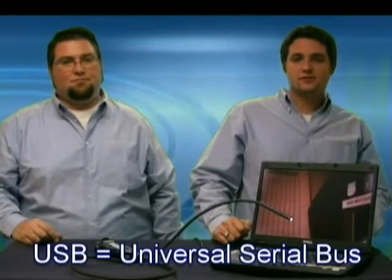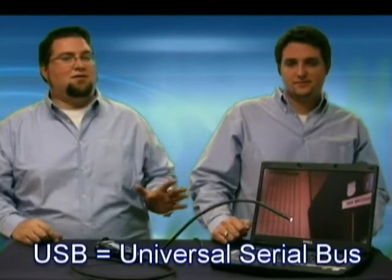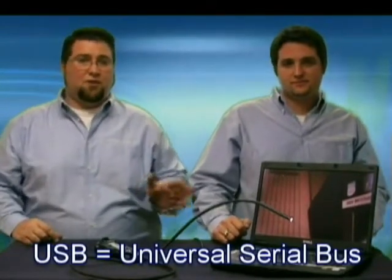First, let's talk about what a USB scope is. It sounds high tech but really is very simple. Don't let the USB portion of the name scare you. USB simply stands for Universal Serial Bus. This is just a fancy name for that little place in your computer that you plug in items like your keyboard, mouse, and other peripherals.